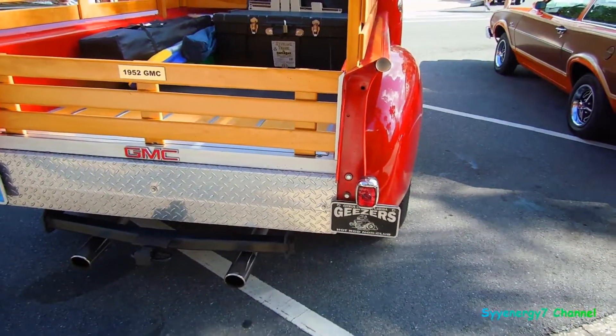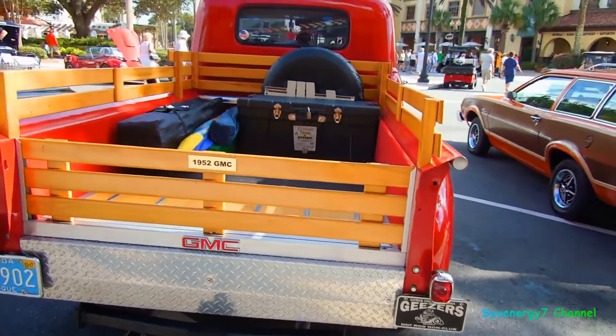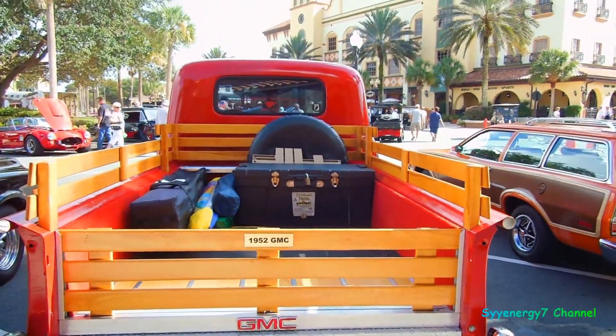Geezers Hot Rod Non-Club — it's a non-club, nothing formal. '52 GMC.